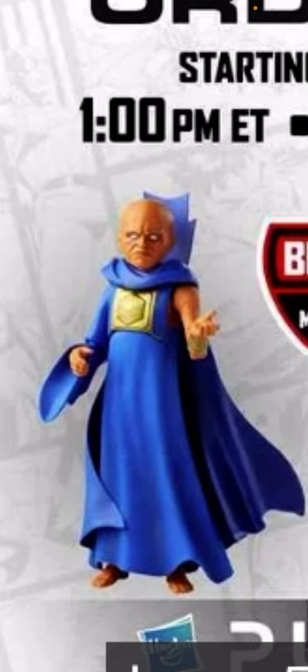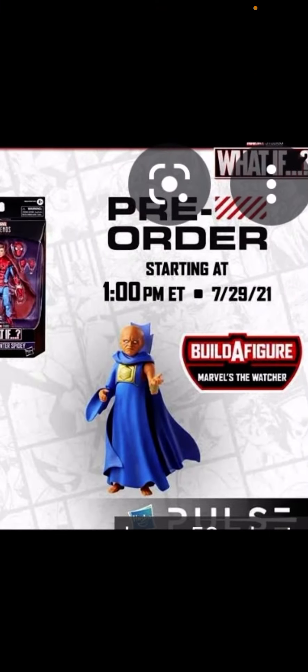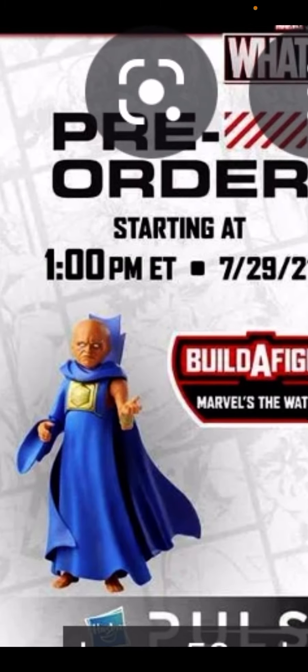Oh my god, he looks amazing. We can pre-order him now starting at 1pm.